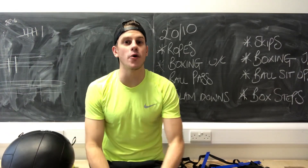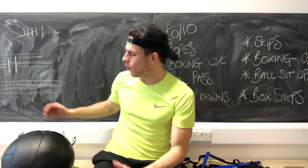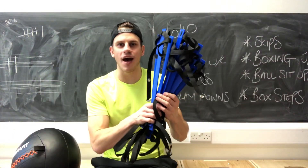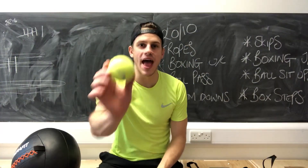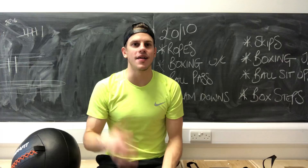Hey, what's up guys, it's Joe. Today I've got 12 cool cricket training exercises for you to use. All that you'll need is a wall ball, an agility ladder and a tennis ball. You'll also need a partner for some of these as well, so let's check them out.